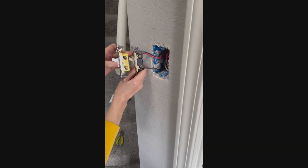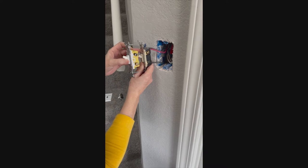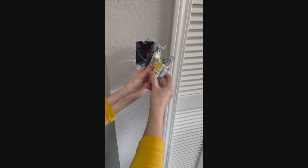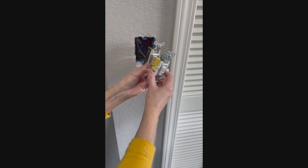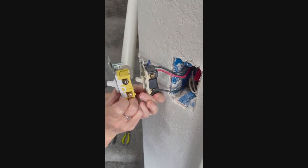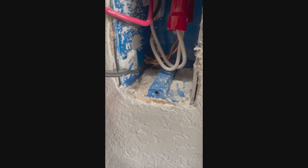Now we need to make sure that our replacement switch has the same functionality as our current switch. We have three wires: our red hot lead wire and then two black wires, so we need to make sure that we have three screw heads to attach these wires to on the new switch. As mentioned earlier, your green screw is always going to be for your ground wire, which is always a copper wire. In our case, our ground wire is already installed inside the junction box, so we will not have to worry about it.